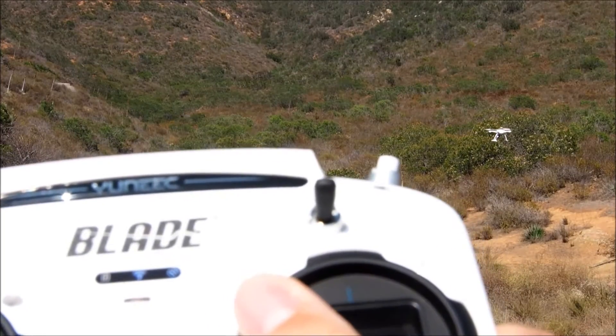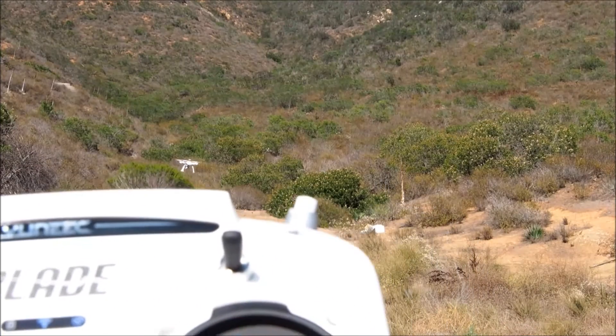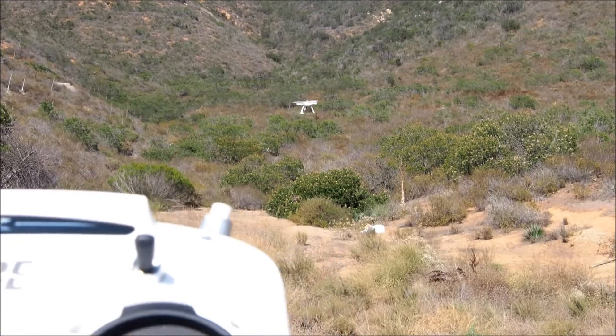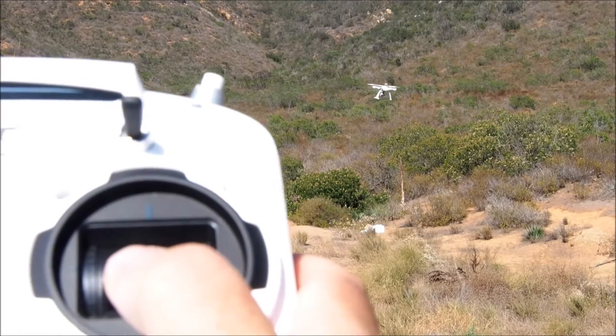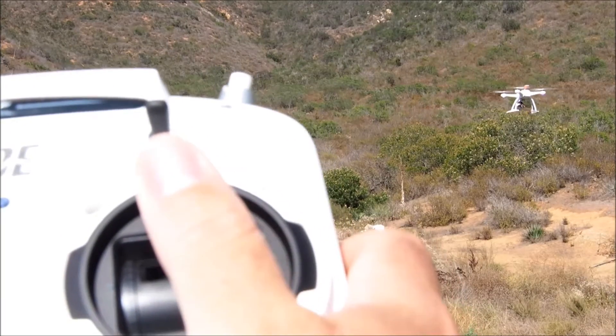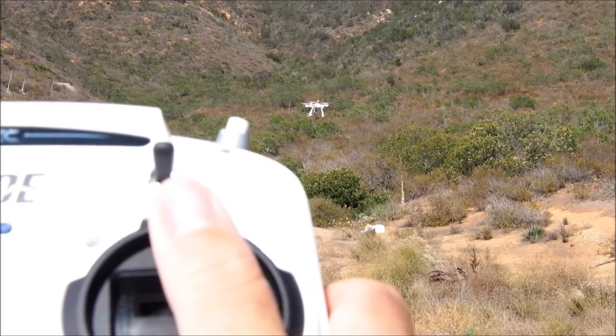One caveat: this video was taken under moderate wind conditions, roughly 10 to 15 mile-an-hour gusts, and this combined with the fact that I'm really not using the controller in the most natural or comfortable position in order to keep it in front of the camera makes the unit a little less stable or predictable than I'd like it to be.